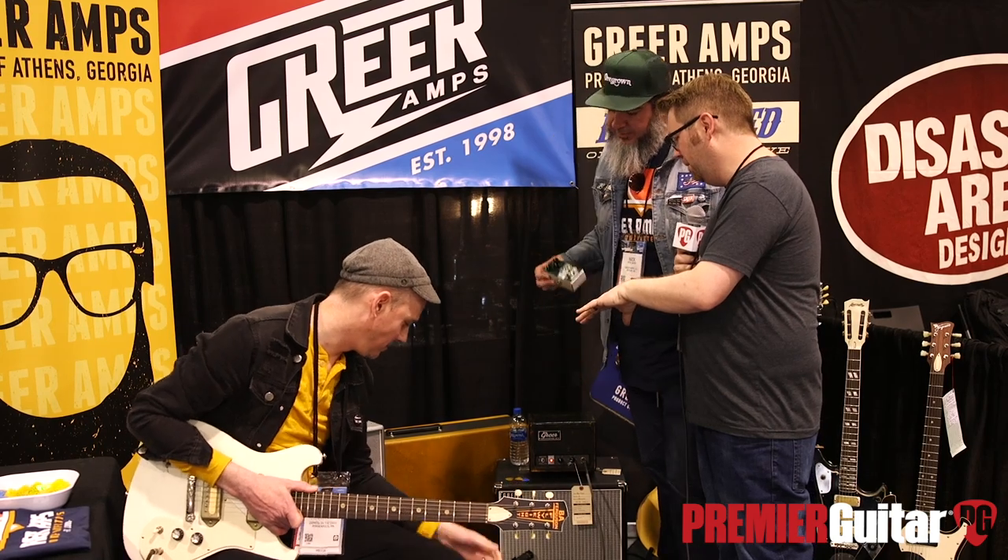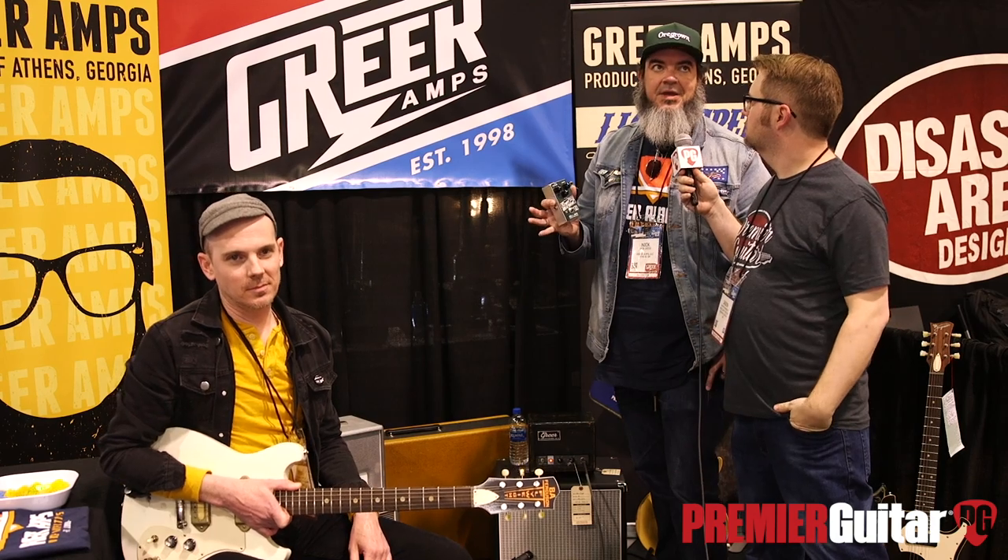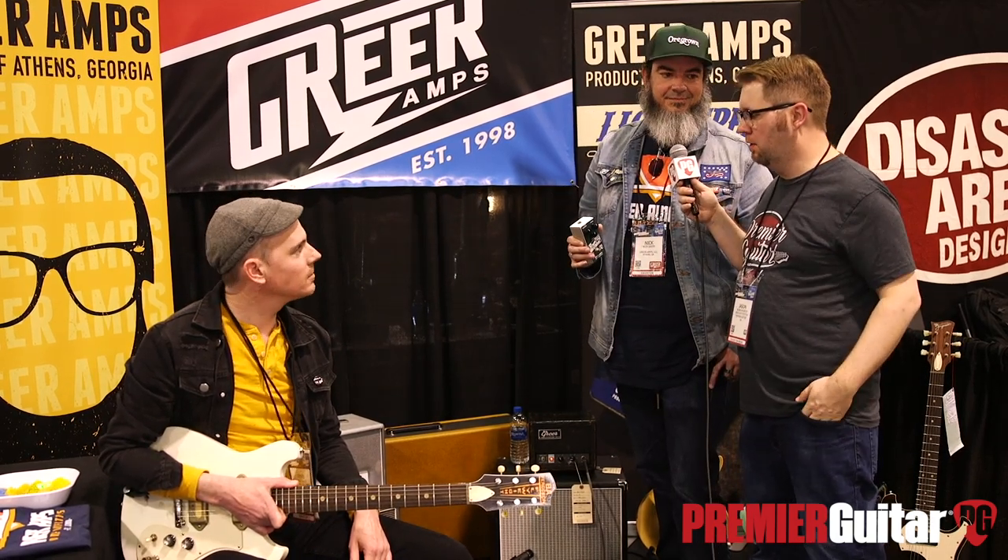So what will be the pricing and availability on the Royal Velvet? These are going to be $199, and they're going to be shipping at the beginning of March.